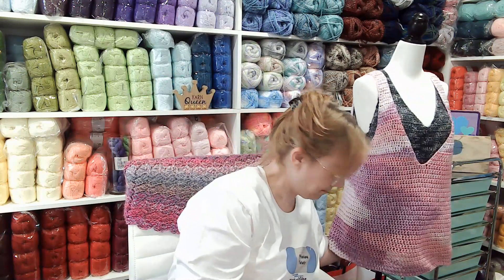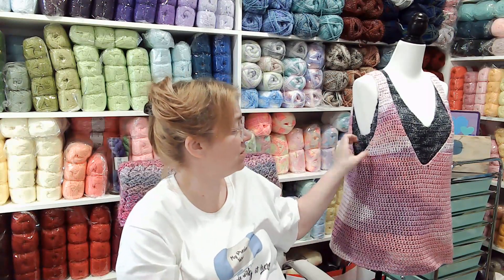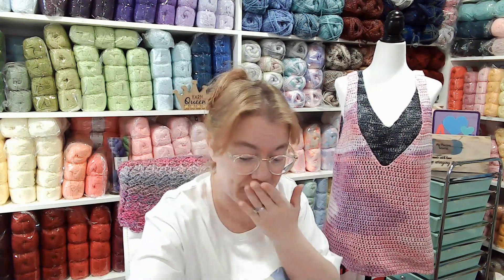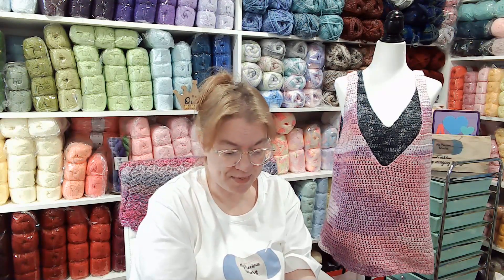I used two full skeins plus this extra, and this is probably for a 2X - I'd wear a t-shirt under it because it might be a little low. Now we gotta remember Jen is an extra small. This is 100% cotton. It is a hundred gram ball, 160 meters, a four medium weight.